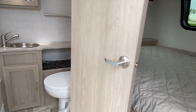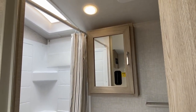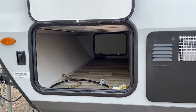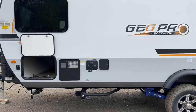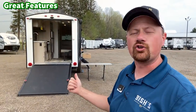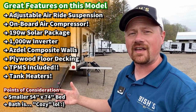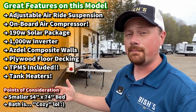Not everything has to be dirt bikes and monster trucks. Sometimes we're looking for something just a little bit smaller, a little bit simpler, a little bit easier. For instance, this has about a 3,400-pound dry rating. Maximum cargo, she tops out at about 5,000 pounds. So if you have a tow rating above that, you should be able to handle this.